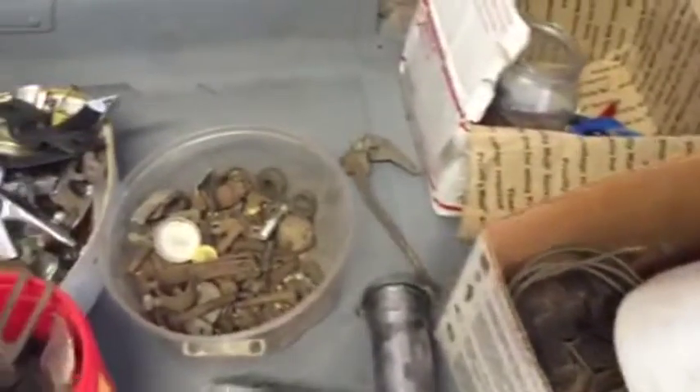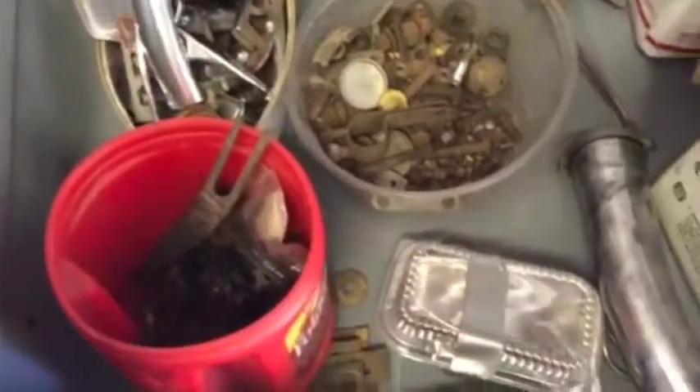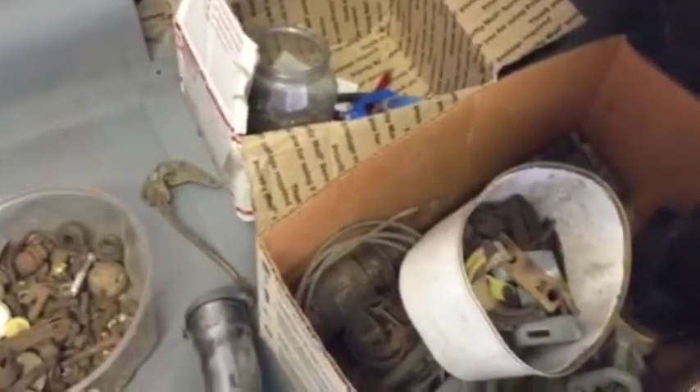I didn't take it apart. It came in buckets of bolts and other pieces and I'm now having to figure out what each one of them is — and it's a task. So just giving you a quick update. I'll show you some pictures of the car in a minute.